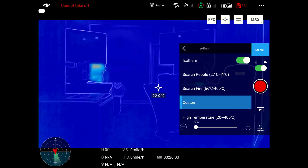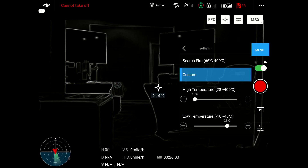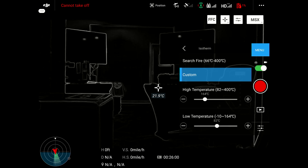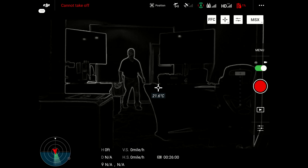Going through the settings, this is your isotherm here, and you have search for people, search for fire, and custom. In the custom settings, you can change the low temperature readings and the high temperature readings so you can adjust and eliminate false positives, eliminate hot spots and cold spots, and search for a specific temperature in this isotherm and also the radiometric part of the camera.